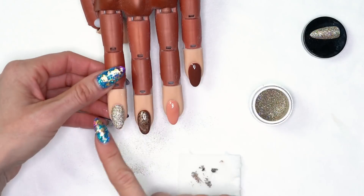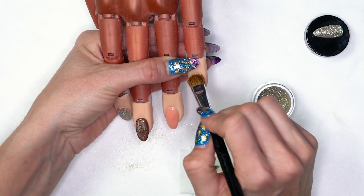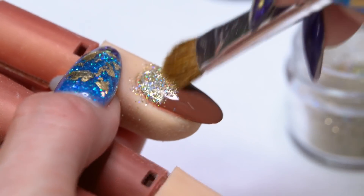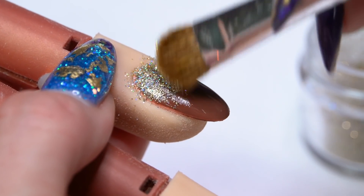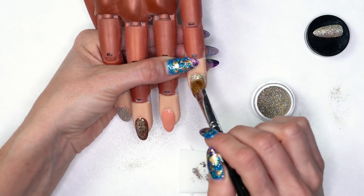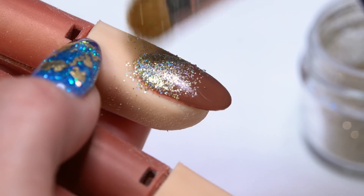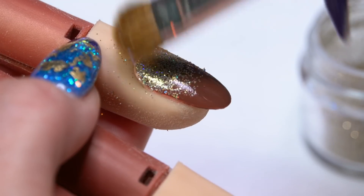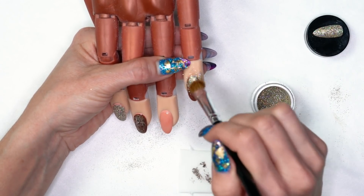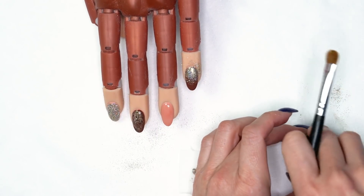Take a cheap little manicure brush, start right back at the cuticle area, tap to pick up glitter — tap and pick up glitter. This one I'm going to fade out at the end, so take off a little bit of that extra glitter from the brush and start to blend that glitter down the nail. Dust off the glitter around the edges and fade it off the end. Give it a quick little brush to set that product down.